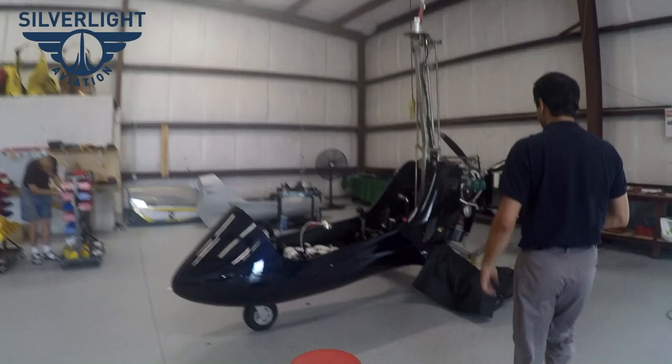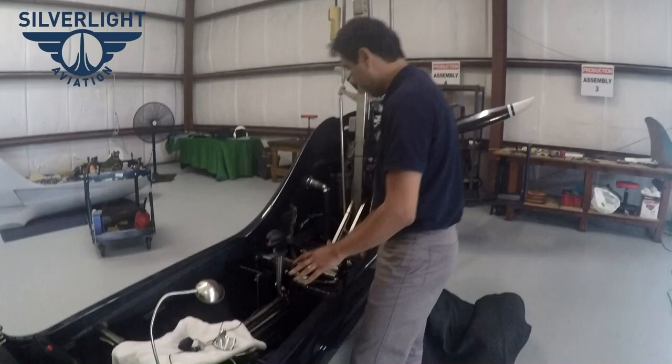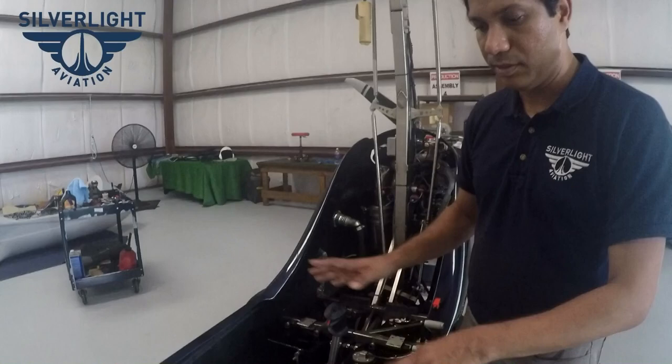Once we get through that, we start putting the body on. The body gets put on in this station, then wiring is done in a wiring shop and comes back here to finish. This one is pretty close to finish — it's actually being built for Scott, who's been working with us, and tomorrow this gyroplane will be airworthy.